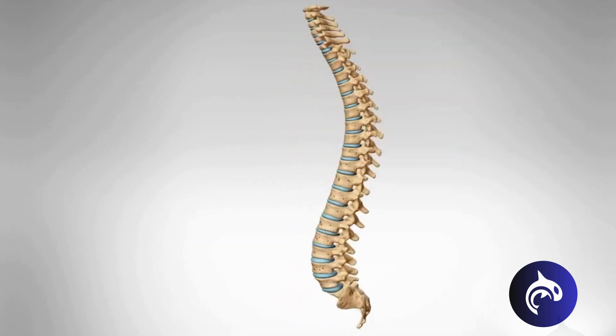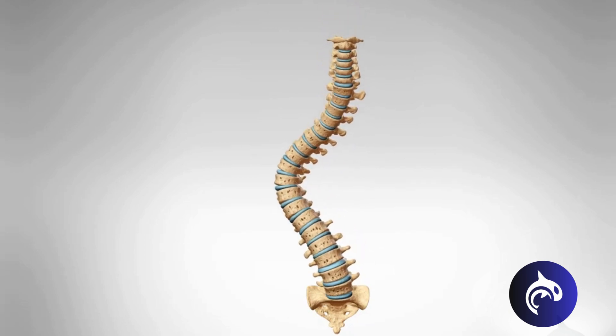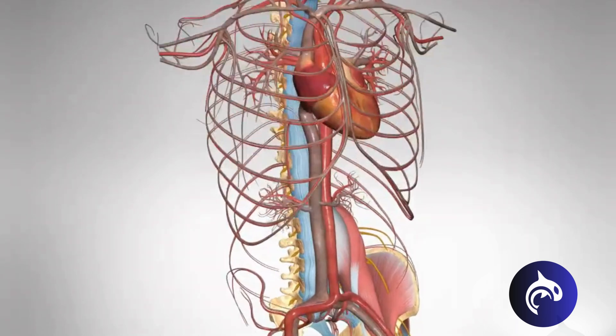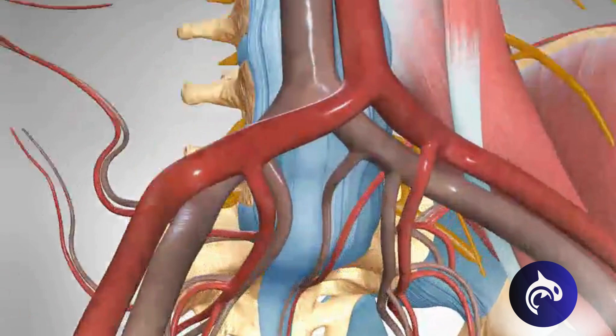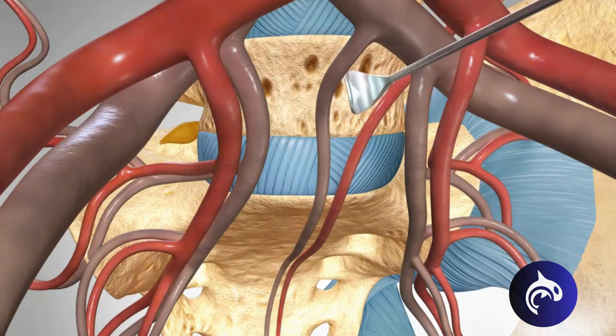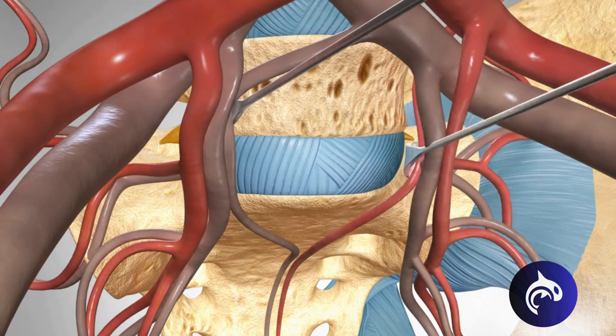An ALIF is also a treatment option to correct scoliosis, an abnormal curve of the spine caused by misalignment of the vertebrae. The fusion procedure uses an anterior approach through the abdominal region to access the lumbar spine. The organs and blood vessels are carefully moved to the side to expose the disc space.